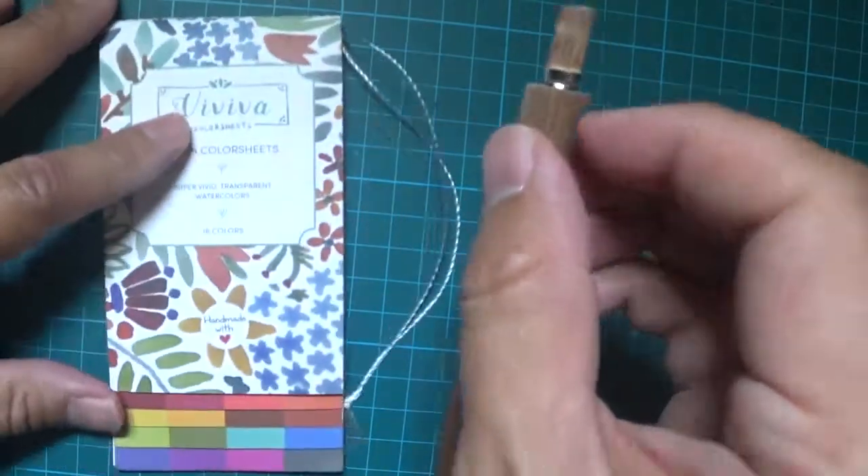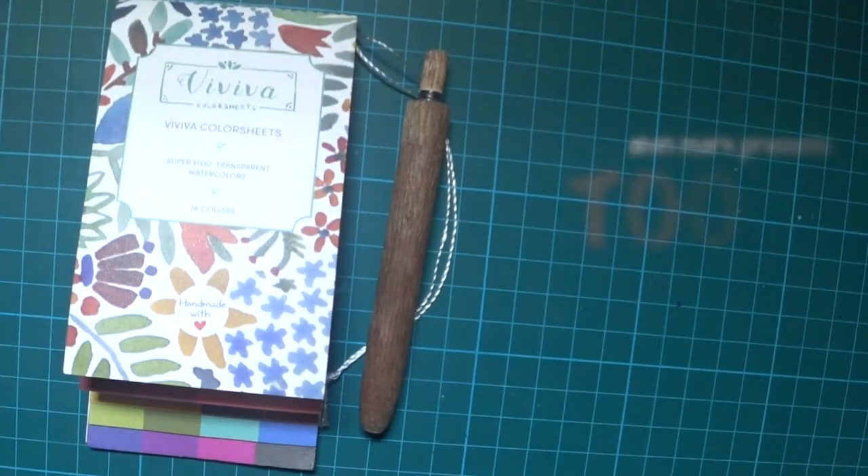I'm gonna take these two out now for a test run. So stick around.